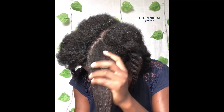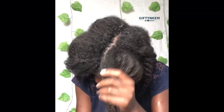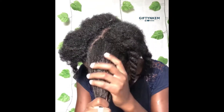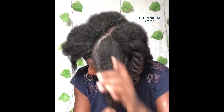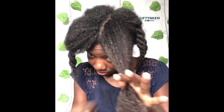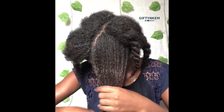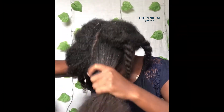Your wash days don't need to be stressful or take the whole day. To make your wash day much easier and quicker, do everything in sessions. Washing in sessions makes the detangling process easier and helps work the products into your hair. I don't spend more than one hour on my wash day — most times it's well under an hour.